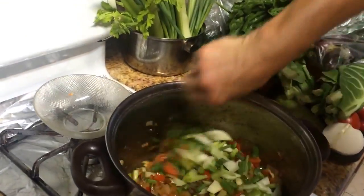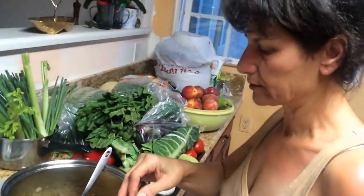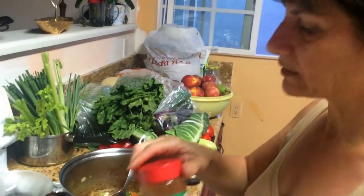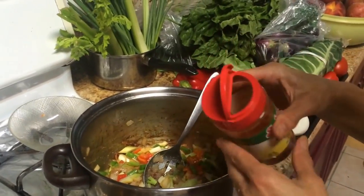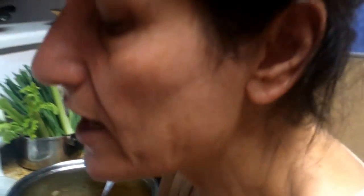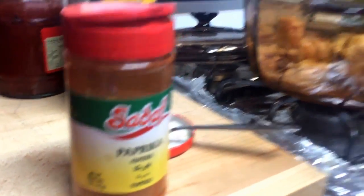Sauté them together about three to four more minutes, then season with about one teaspoon of salt. And of course, since this is chicken paprika, you definitely have to add paprika — about one tablespoon, or a little more if you like. That's why they call it chicken paprika!